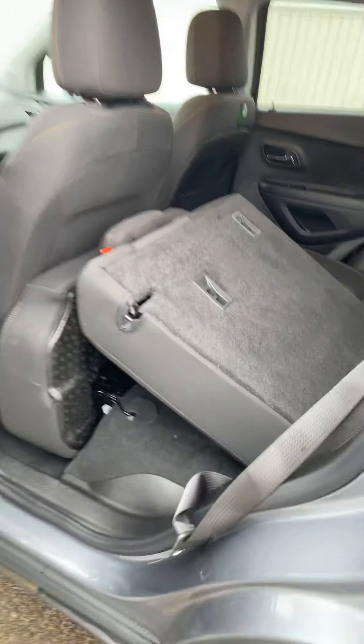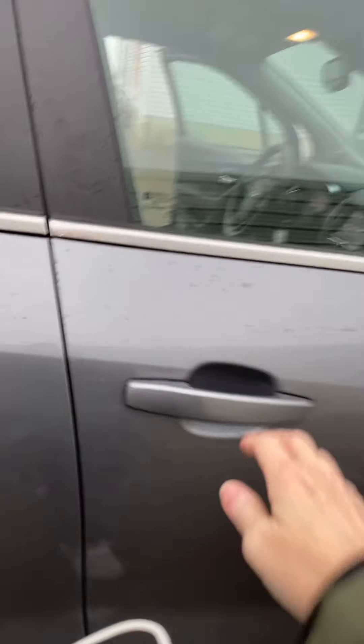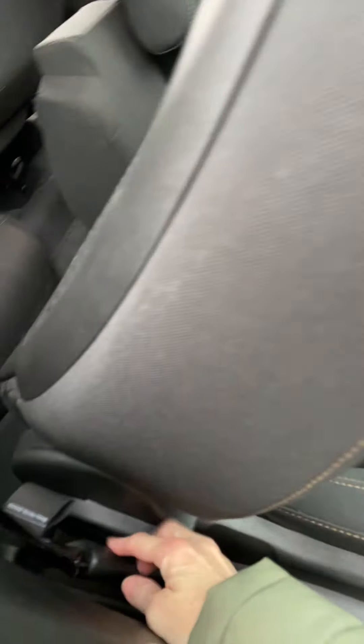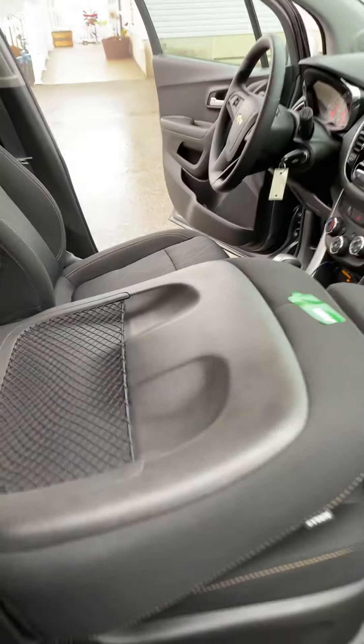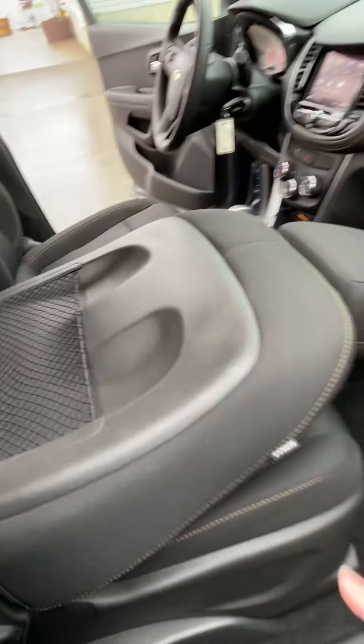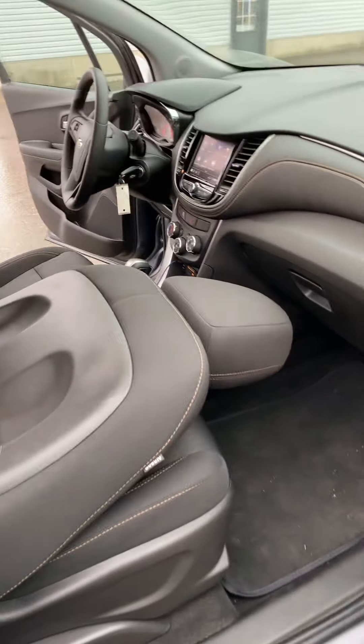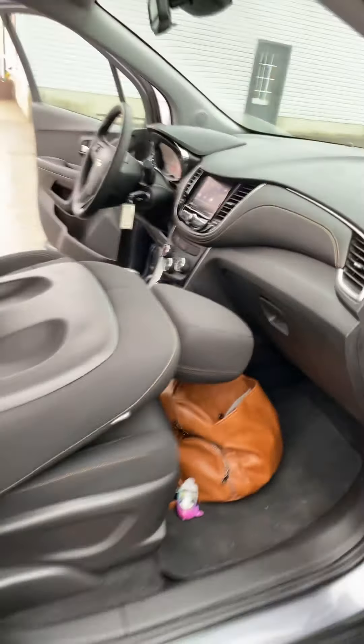That's pretty much the gist of the car. The other side folds down too. And one thing I didn't mention yet is this passenger seat folds all the way flat. So then, if I would fold that seat right there flat, I would have all this cargo space in this little car. Pretty cool.